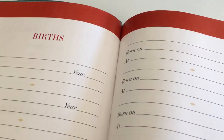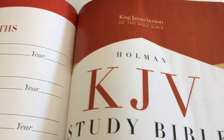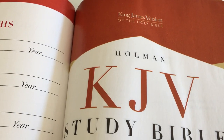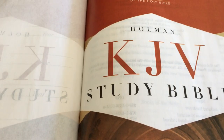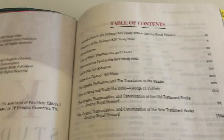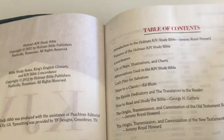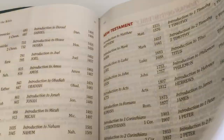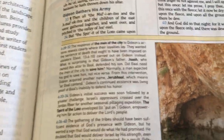At the beginning you have all the first pages: marriages, presentation pages, and all that sort of stuff — there are actually two pages of this. You've also got a table of contents and instructions on how to use the features of this Bible.